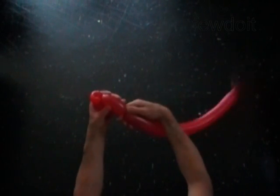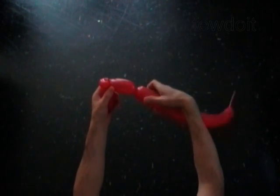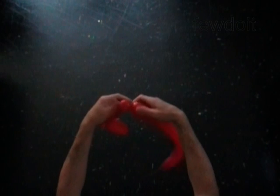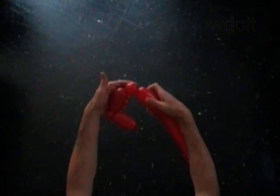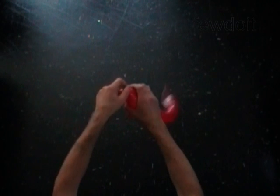Twist the third three inch bubble. Twist the fourth soft one inch bubble. Lock both ends of the fourth bubble in one lock twist.